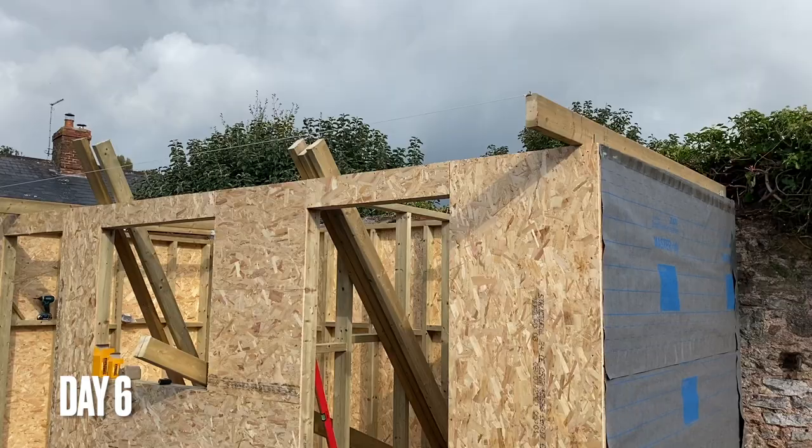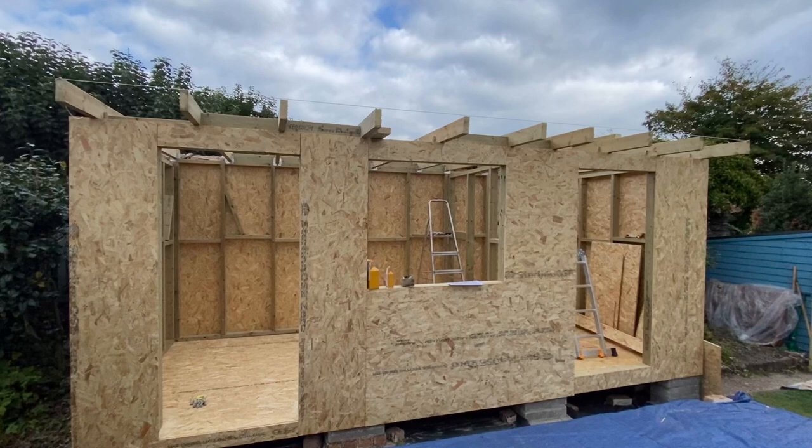Hello and welcome to the next video in the garden room build mini series. In this video I will install the roof.